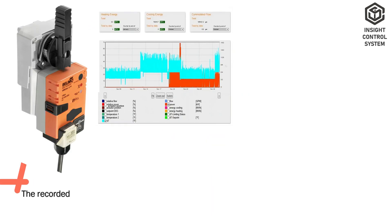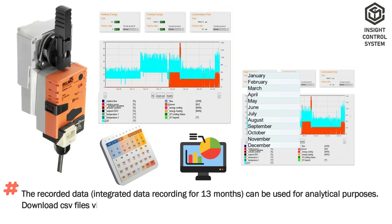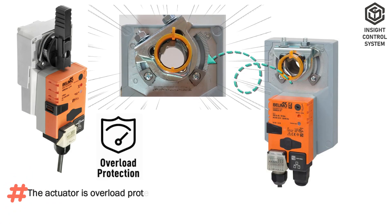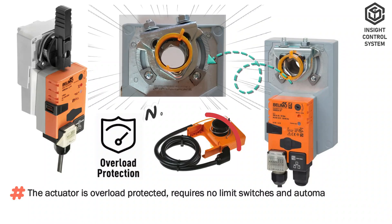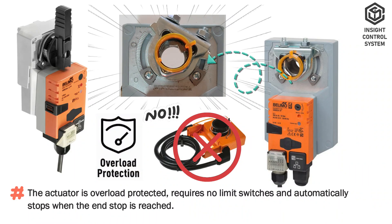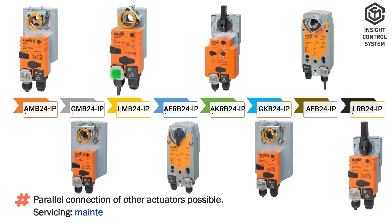Key Features. The actuator has integrated data recording for 13 months, which can be used for analytical purposes. CSV files can be downloaded via web browser. The actuator is overload protected, requires no limit switches, and automatically stops when the end stop is reached. Parallel connection of other actuators is possible. Servicing is maintenance free.